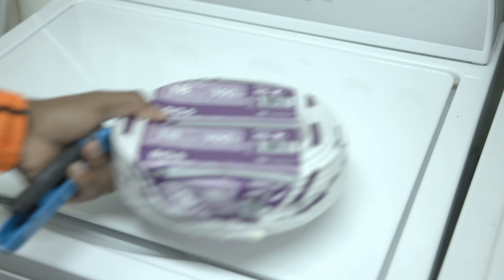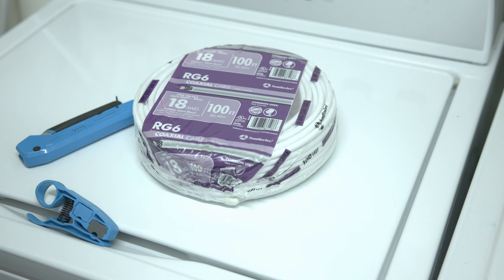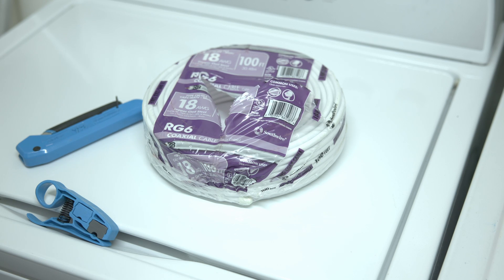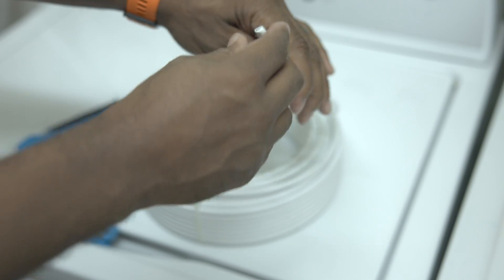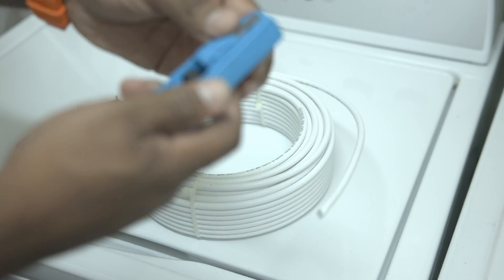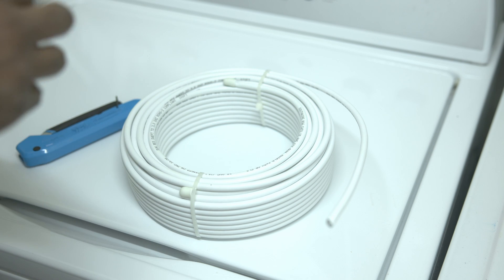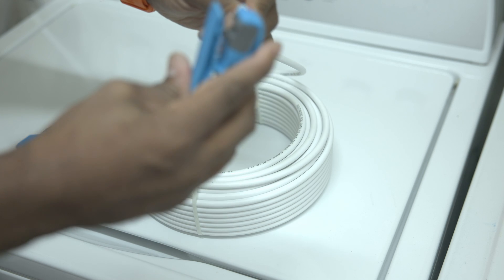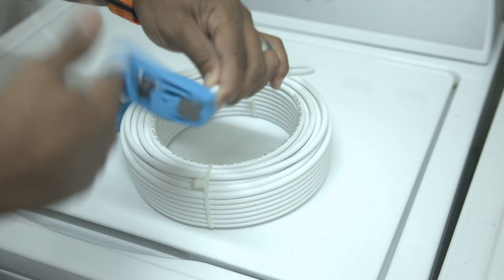For those of you already familiar with how to terminate an end on an RG6 coax cable, you can skip ahead about 2 minutes. What we have here is an 18-gauge 100-foot RG6 coax cable bundle from Lowe's. We also have a coax and ethernet wire stripper as well as a compression tool for the end that's going to terminate onto the wire. We'll peel back the exposed end and use the wire stripper set for RG6 and RG59 — it has a razor piece perfectly set to strip the rubber and expose the shielding as well as the copper. Just push it down on the end, run it around the wire a couple of times, and pull it forward.